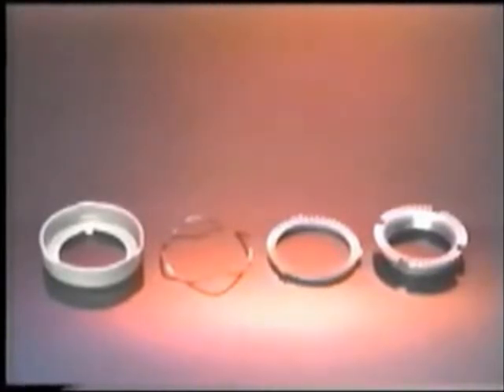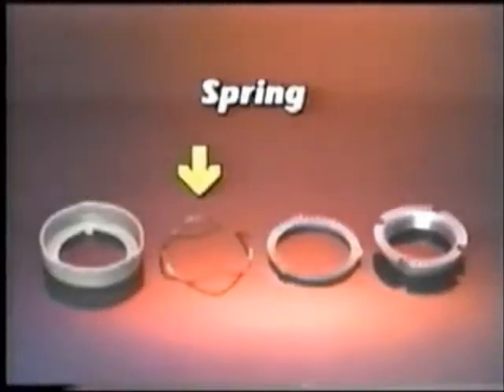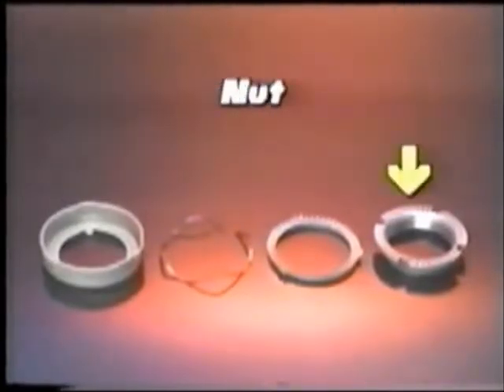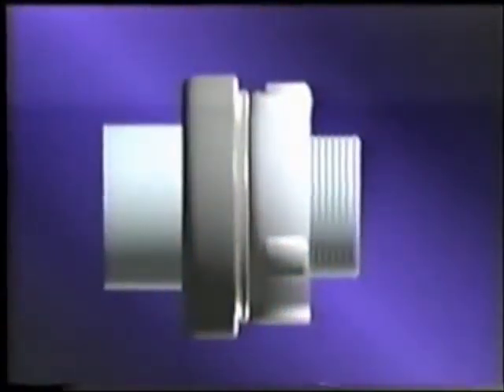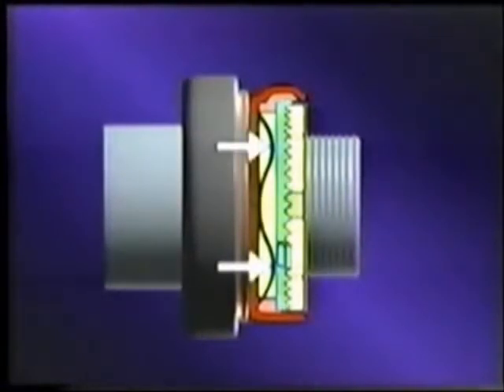The component system is shipped to the vehicle assembly plant as a single unit, ready to install. Its four components are the thrust washer, spring, lock ring, and nut. When the wheel nut is installed on the spindle, all components except the nut are prevented from rotating by the interlocking key and keyway. Since the spring exerts an outward pressure on the lock ring, the teeth on the lock ring engage the matching set of teeth on the captive nut, locking the nut in place.